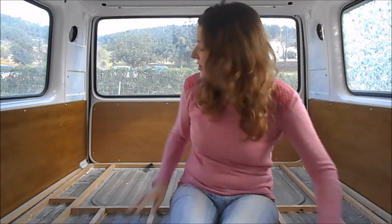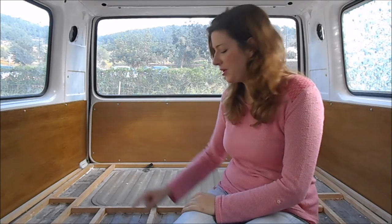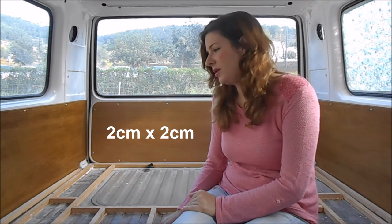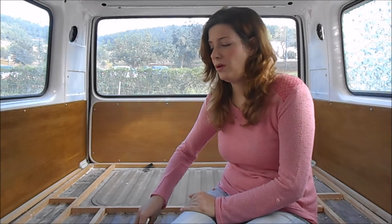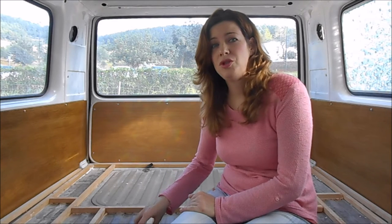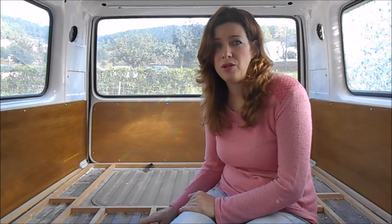I just needed to square off this back part. I'm using two by two wood because I don't think you need it to be any heavier than that - you don't want it to be too heavy. Apparently there are weight limits on vans and vehicles, so be careful how much wood you use in your conversion; try to use the lightest weight wood that you need.